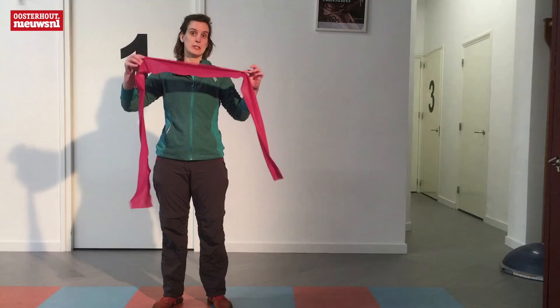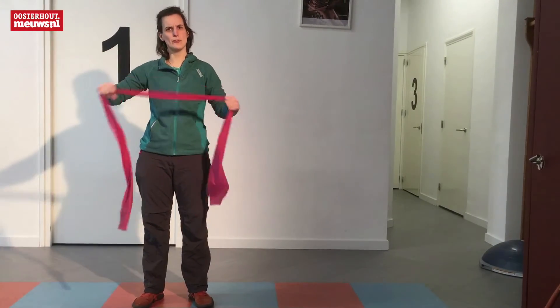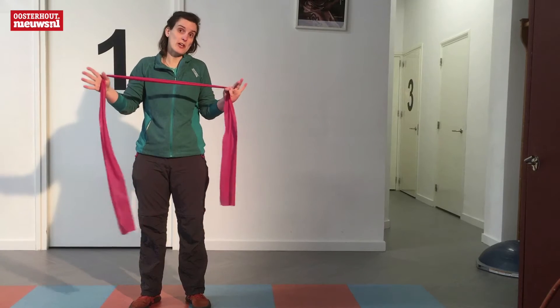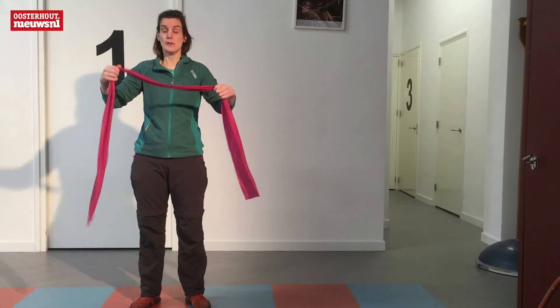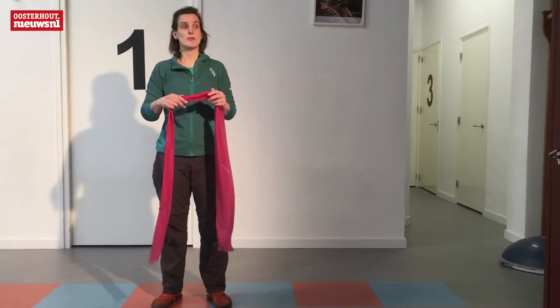Now we're going to do a stick exercise with a stick. You can buy a stick, but you can also take a towel if you really don't have one. You can take a stick that you have in your naaidoos. You can use it all for it.